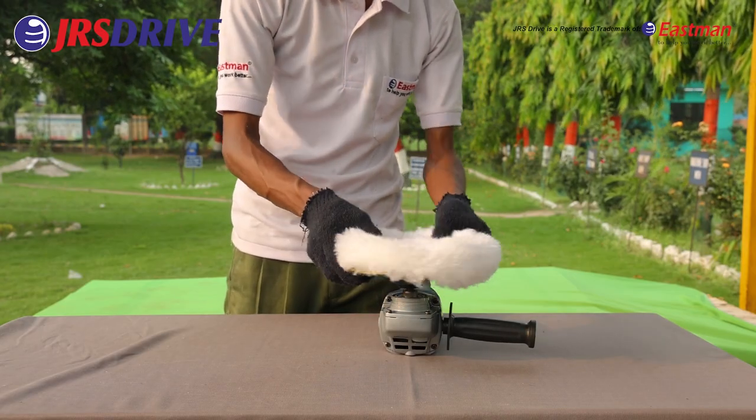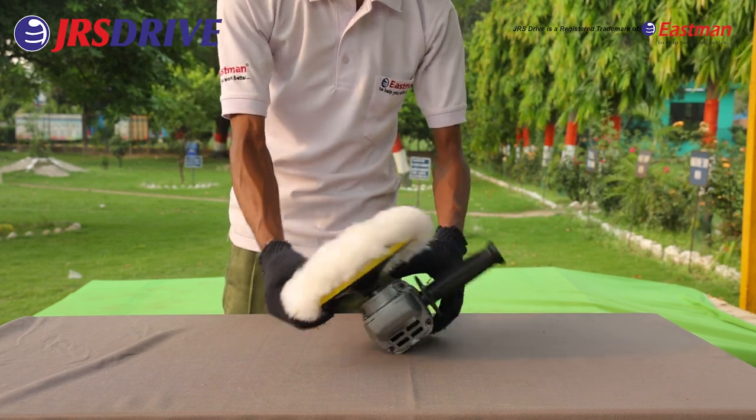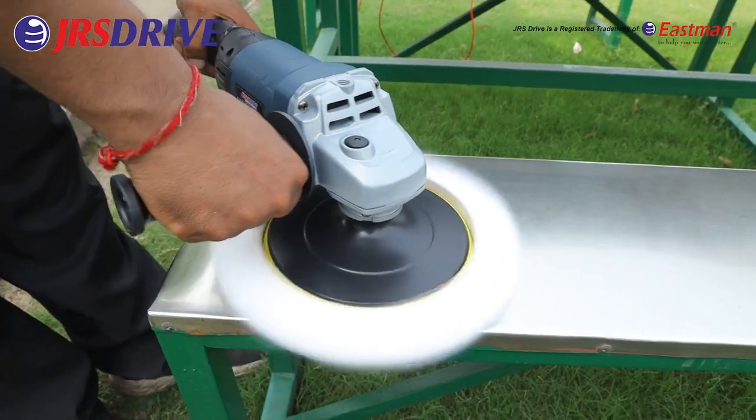To use it, first attach a polishing pad to the JRS Drive Electric Polisher. Start polishing and try to work in small sections.